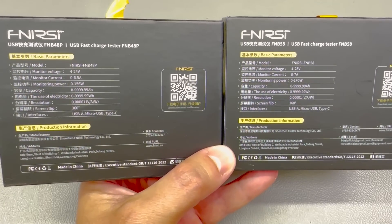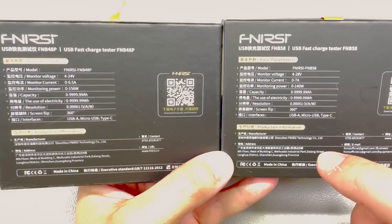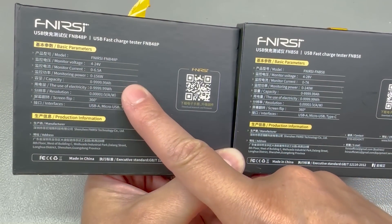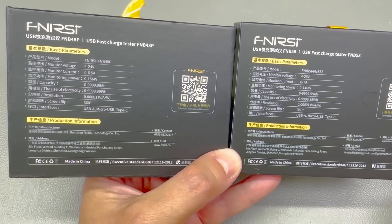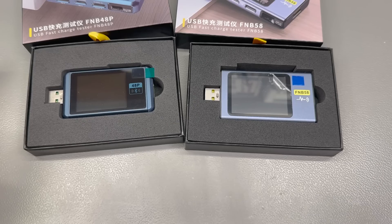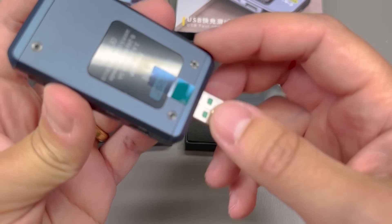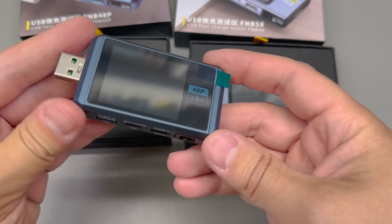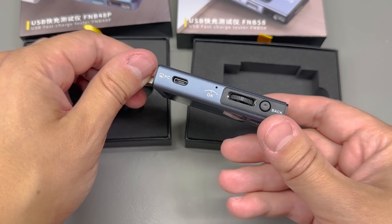Generally speaking, these can do between 4 and 28V, or 24V for this model, between 0 and 7A, and between 0 and roughly 140 or 156W for this model. Their claimed resolution is 10uV and 10uA. They feature an optional Bluetooth connection, all kinds of USB modes, and can trigger all kinds of measurements and graphs shown on screen.